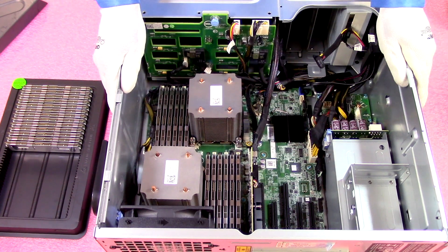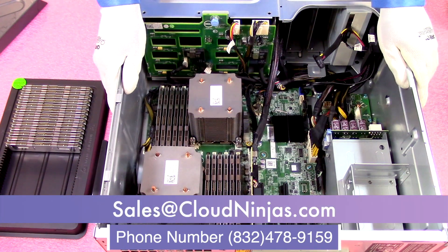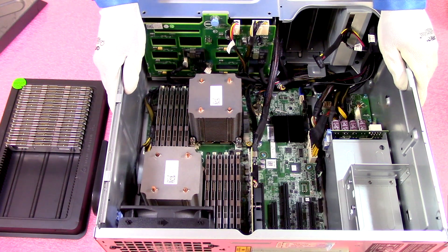If you're looking for any upgrades for your T420 or even looking to have one built out, email us at sales@cloudninjas.com. Thanks for stopping by, have a great day.